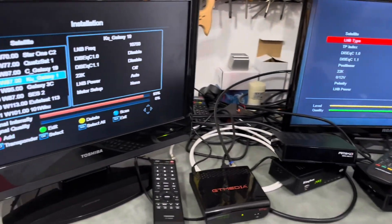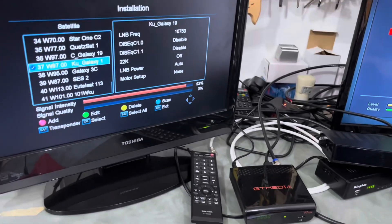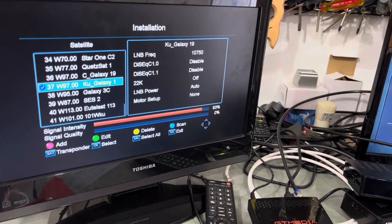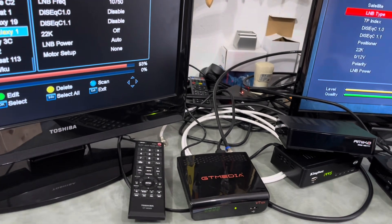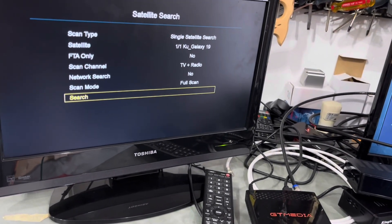Inside at the workbench, I've got the GT Media satellite receiver connected to this TV and the Amico Mini receiver connected to this TV. We'll run a scan, and you'll see that all of the channels come in — both horizontal and vertical transponders. I'm using Galaxy 19 for this scan, because it has channels on both polarities.